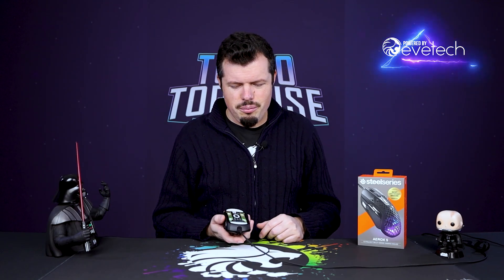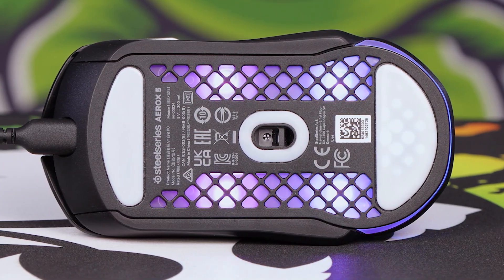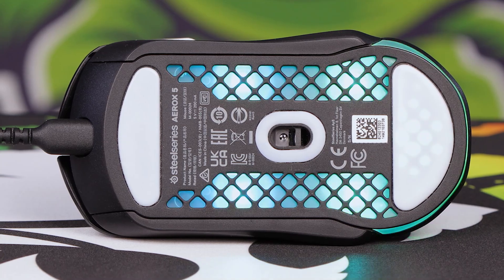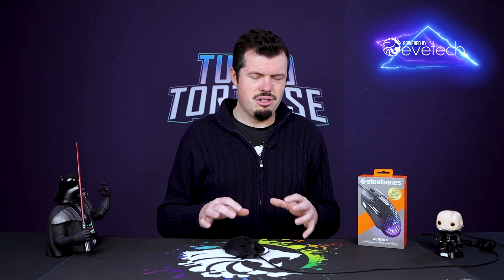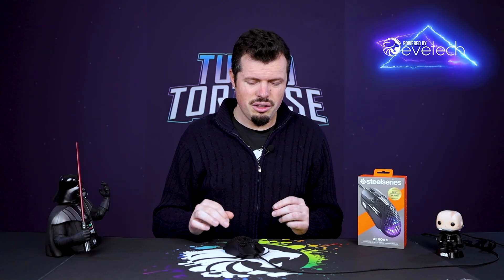If you flip over the mouse you'll see two big PTFE feet on top and bottom and then one around the center hole, so there's absolutely no drag from this thing. It is so smooth — it's kind of spooky how much glide there is. This is a 66 gram mouse and it is incredibly smooth, so glassy and silky on the bottom that I actually felt like my mouse was more sensitive when I first started using it. I literally had to go into SteelSeries Engine and make sure it was actually set at 400 DPI because of how smooth it was.